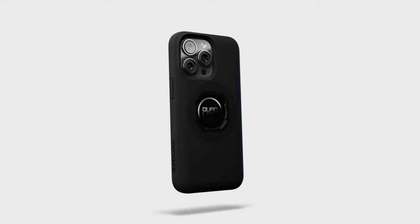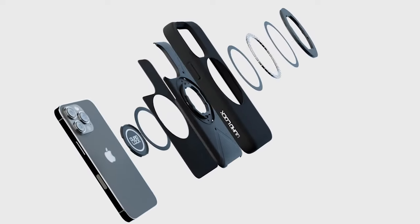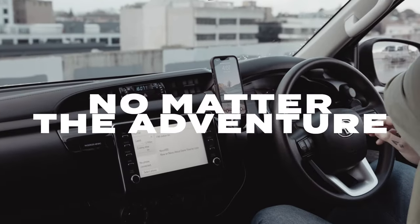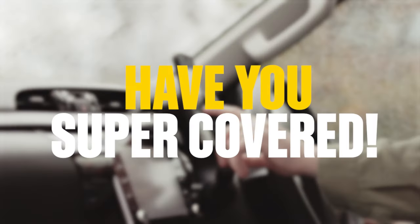Whether you want to securely hold your phone in place while you drive, or give it a charge to keep your battery in the green, no matter the adventure, Quad Lock and Super Cheap Auto have you super covered.